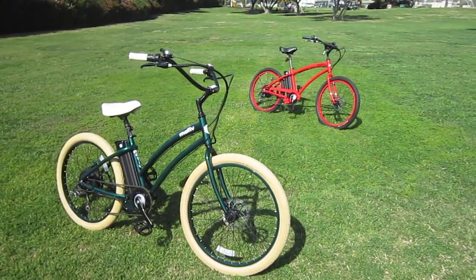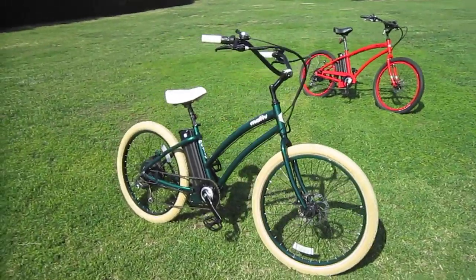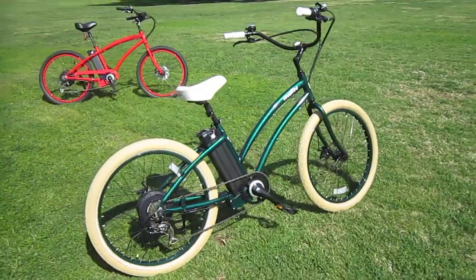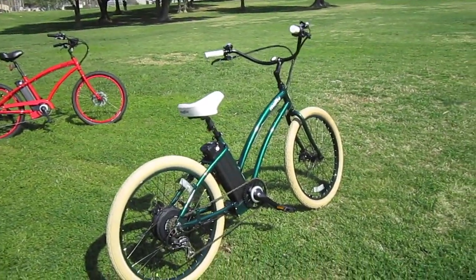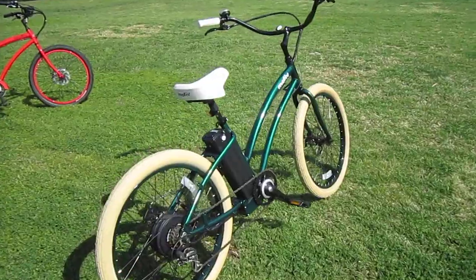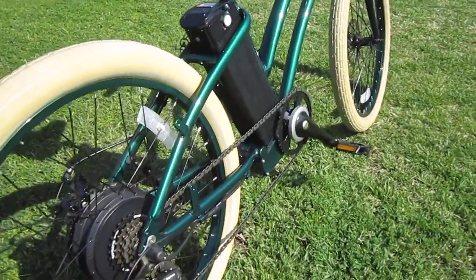Now I got a chance to ride all three Motive power systems. This particular one, the green one, has the standard setup — the 10 amp hour 36 volt battery. It will give you plenty of range, but the red one has the extended range 15 amp battery, which is really a good option. Now of course you can mix and match the colors. He was nice enough to bring me this green one, celebrating St. Patrick's Day this weekend.